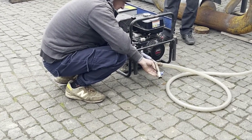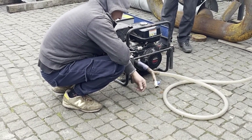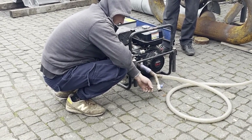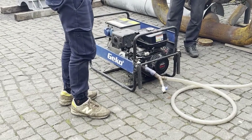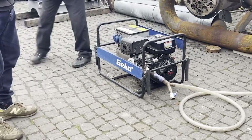The gasifier is currently used by several customers, and all say the same thing: just start and leave it working. I am also waiting for video feedback from them, which I will post here on the channel. This gasifier is distinguished by its reliability, durability, and convenience.